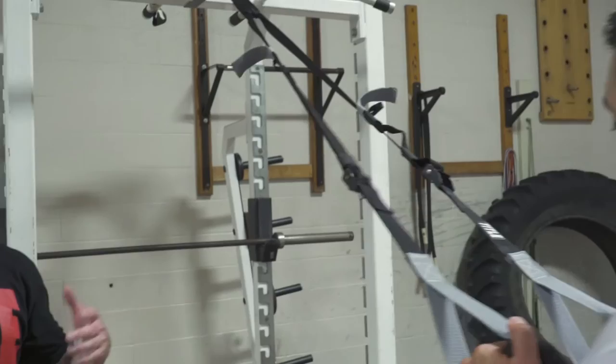Sam is going to start off as though he were a beginner to suspension training and he's going to use an angle that's not particularly challenging for him. Pay particular attention to the position of his shoulders.